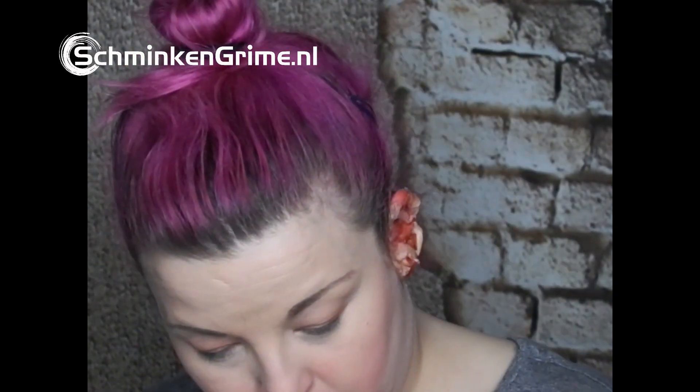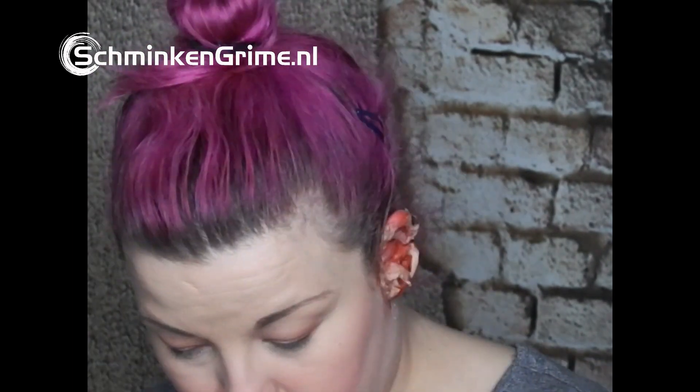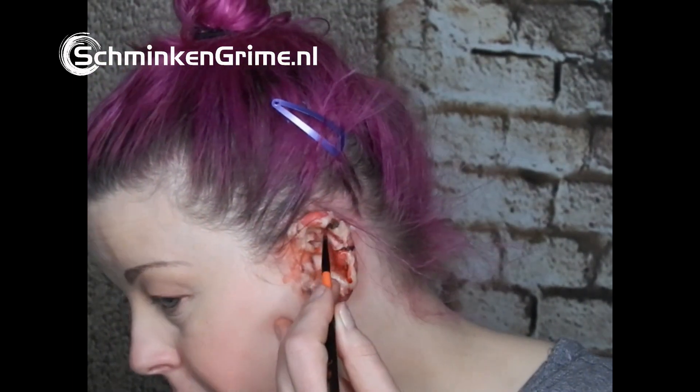I should have used a brush but it's a learning moment for me — next time I will use a brush. I go back in with my blood palette and the black from it, and I will make the wounds appear to be deeper.